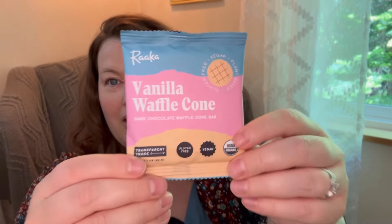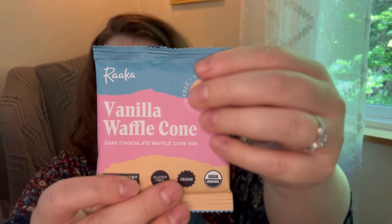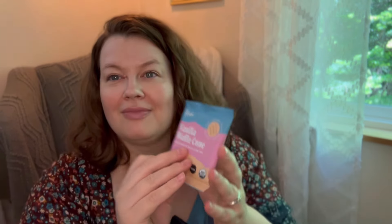Next is a vanilla waffle cone dark chocolate waffle cone bar. It's gluten-free, vegan, plant-based, and organic. A crisp, gluten-free waffle cone cookie set in uncommonly delicious, vegan, single-origin, 61% cocoa dark chocolate. It tastes like the crunchy ice cream-filled tip of the cone — you know, like when you get those drumstick ice cream cones and there's chocolate in the bottom of the cone.